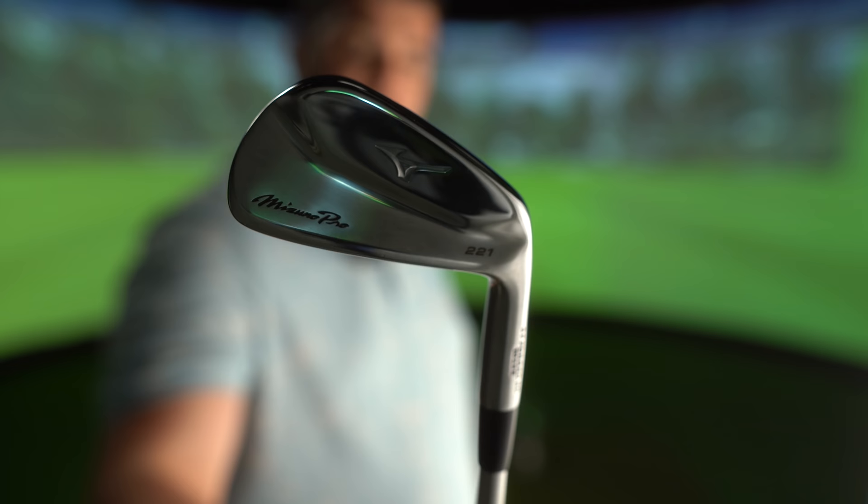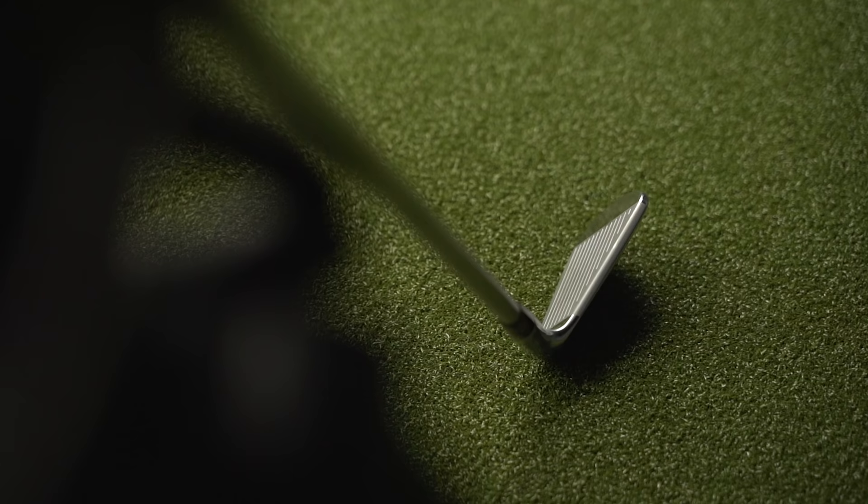If you look very closely around this iron, you may notice little subtle differences. Mizuno are saying this year, to align with a better player, it's got a shorter, more compact head size. Which, when you think about it, with all the stuff packed inside this iron, that is mightily impressive.